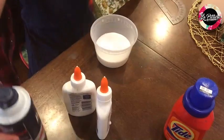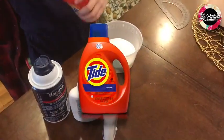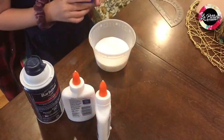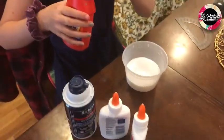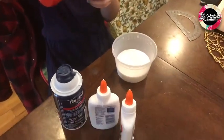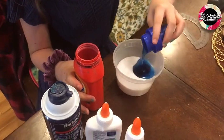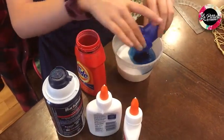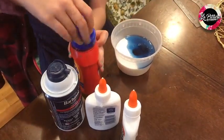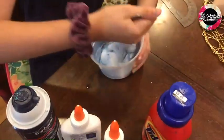Now the next ingredient is the Tide. You'll put as much as you have in the little cup. That's it. And next you'll mix it.